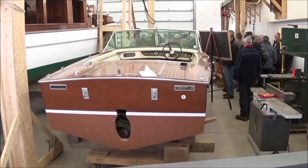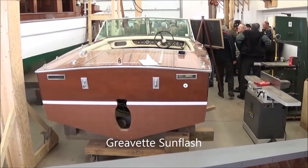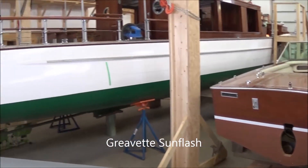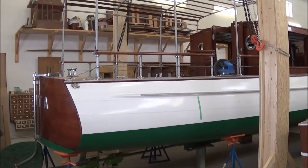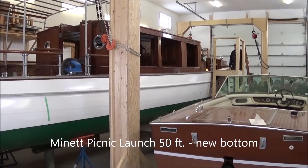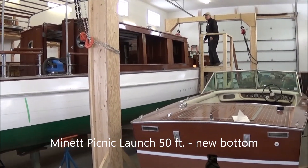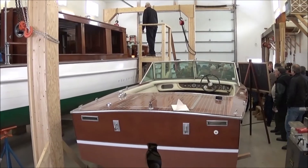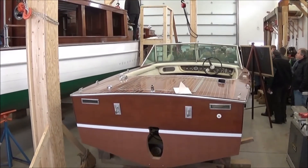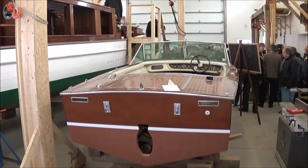Tom's got a huge project on the go — well, two actually, at least two. We've got this Gravette Sunflash that he's working on. But the big project this morning is this incredible Manette from the early 1900s. We're going to learn some woodworking techniques this morning, some engine techniques or skills that antique boaters should have regarding their antique engines, and there's going to be a demonstration or explanation of different propeller types.